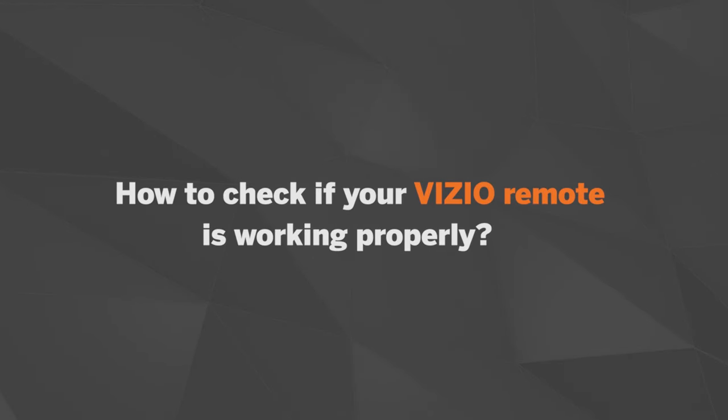There are numerous factors that can cause a remote to not work as expected, so today I'm going to walk you through a few steps to make sure your remote is working properly.